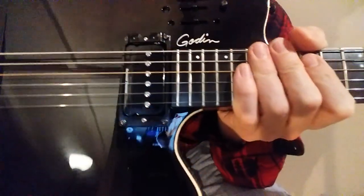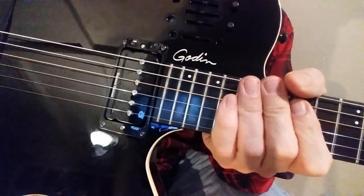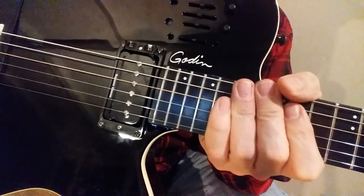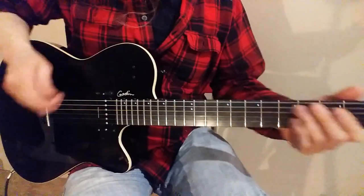So this pickup can sound like a single coil. It can sound like a P90. And it can sound like a humbucker in series or parallel. So let's try out the single coil first.